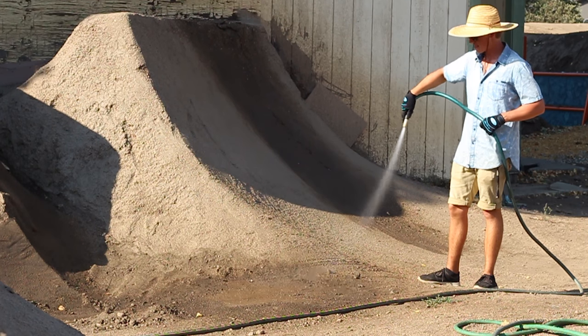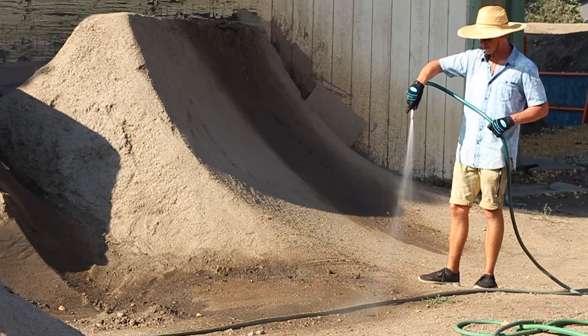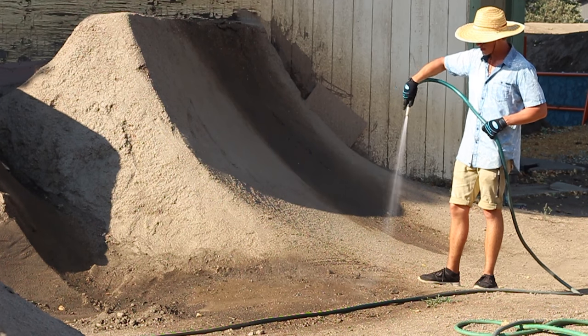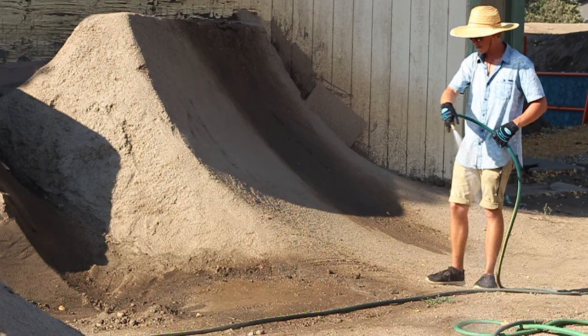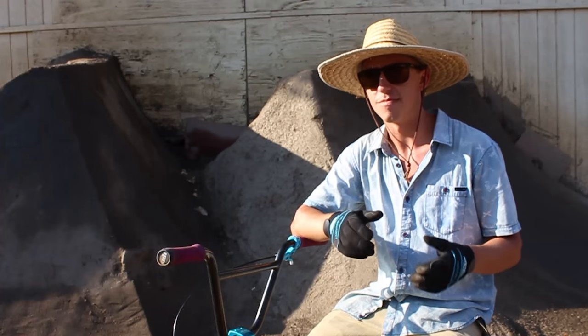The dirt that I use is usually just anywhere around what you're fixing, just dirt that looks good — not too many rocks, not too many sticks or leaves, just pretty much dirt. Because if you have anything else in there, once it dries it's just going to fall apart.